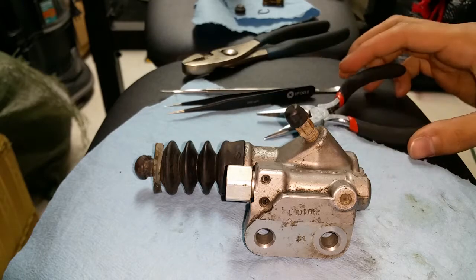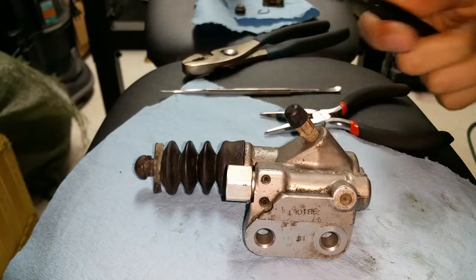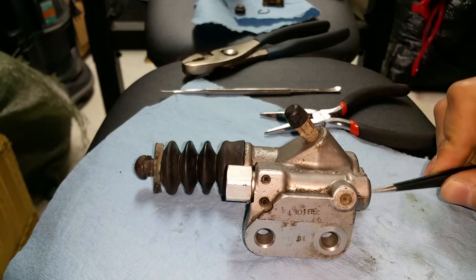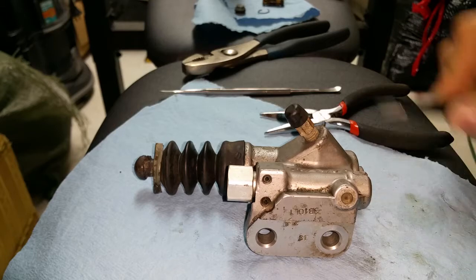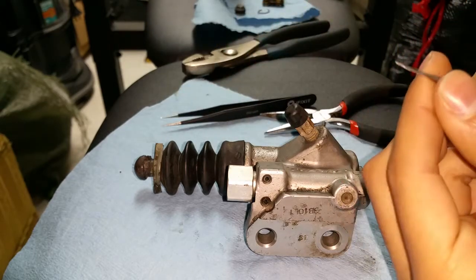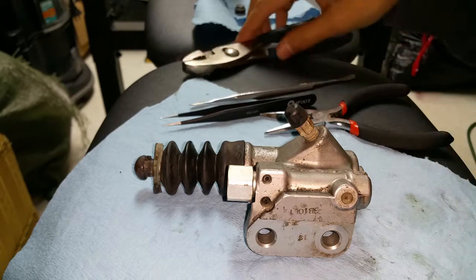I haven't seen a video of anybody do this, so these are the tools I basically used to get at it. I had to get something like pointy pliers so I can actually get to the little snap ring that goes on here at the end. Anything with a good point on it should be able to work.